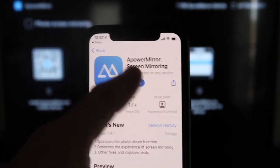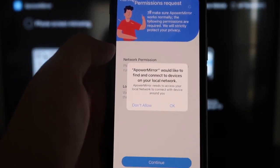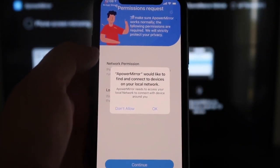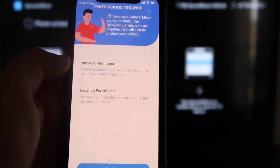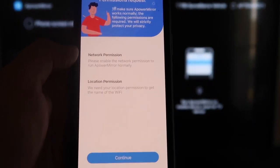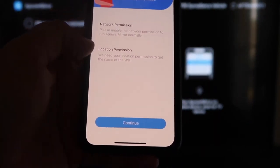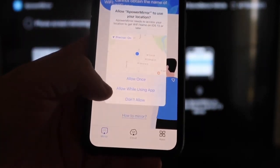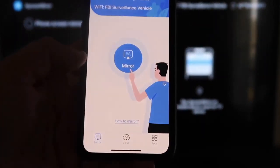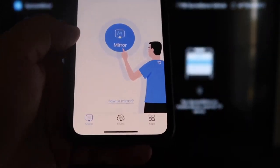Click to download it, then click Open. It'll ask: A Power Mirror would like to find and connect to devices on your local network — click OK, because both devices need to be on the same Wi-Fi network. It'll ask for network and location permission — click Continue, then Allow While Using App. It will now recognize your Wi-Fi connection.